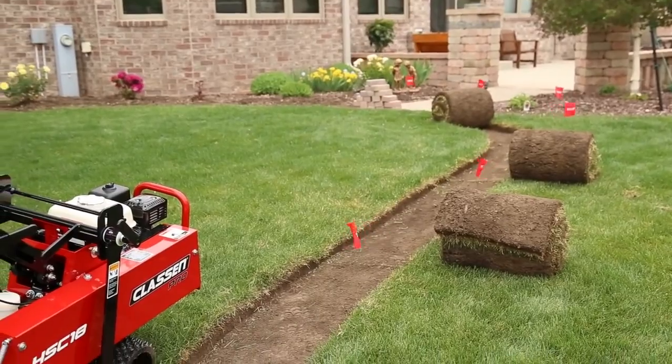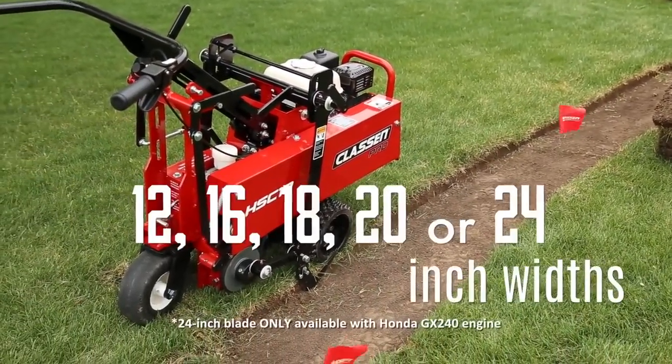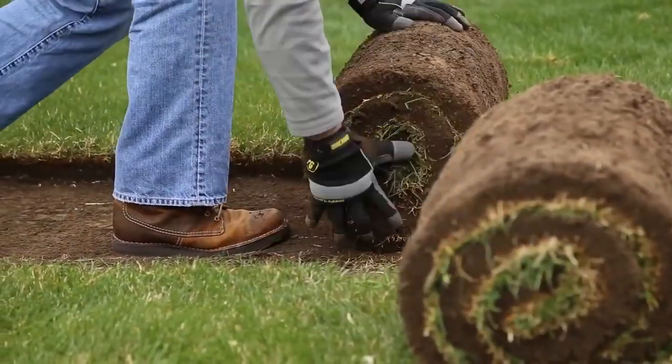The standard 18-inch cutting blade can easily be changed in a matter of minutes to power optional blade assemblies to cut in 12, 16, 20, or 24-inch widths as well.